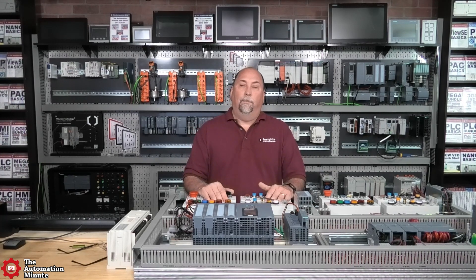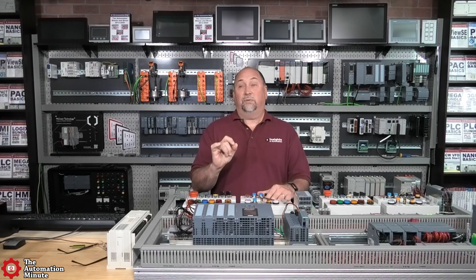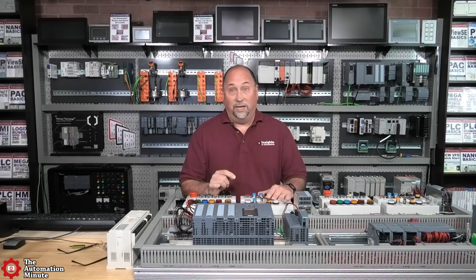He was asking how he can also connect into this port using — and it's very specific here — the 1761 NET-AIC. It's not a card, but how do I connect to that?